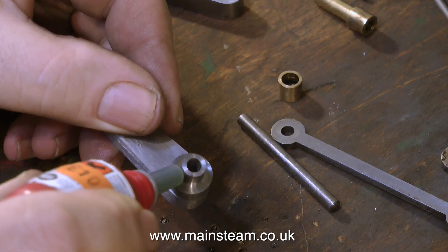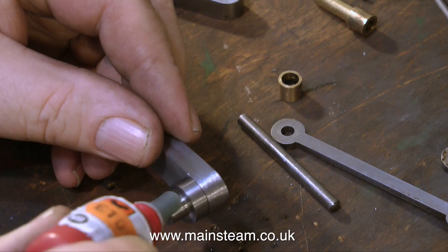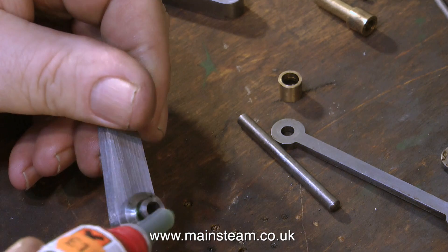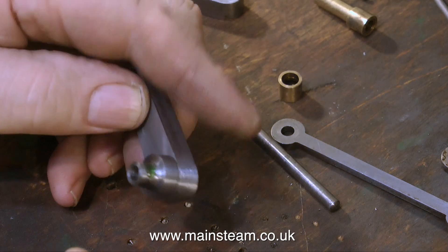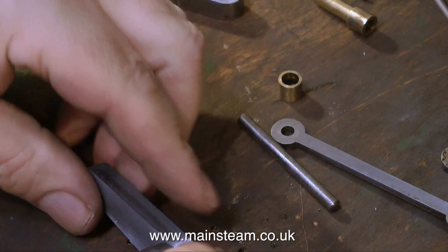After leaving the part for a while to allow the Loctite to set on the first part of the component, I'm now adding the second piece. Plenty of Loctite and much rotation to spread it, because we don't want any dry spots. I now add the second component, and here you can clearly see a bit more rotation going on.